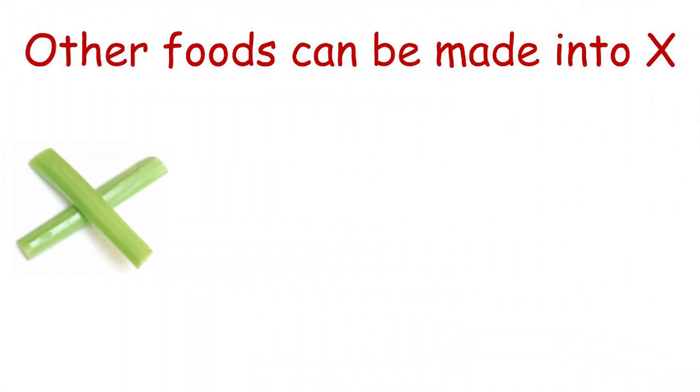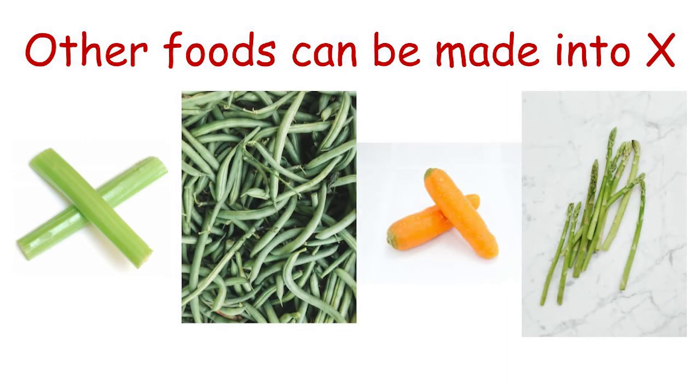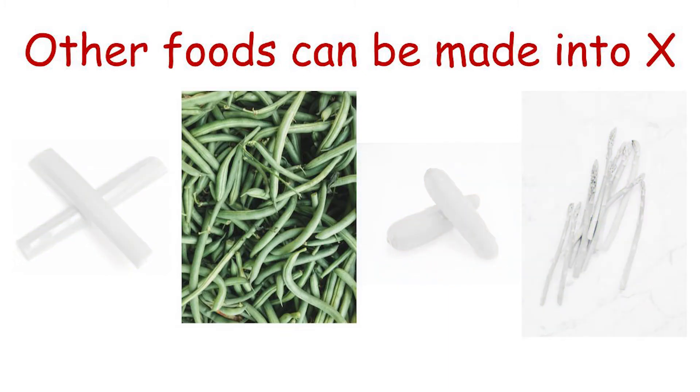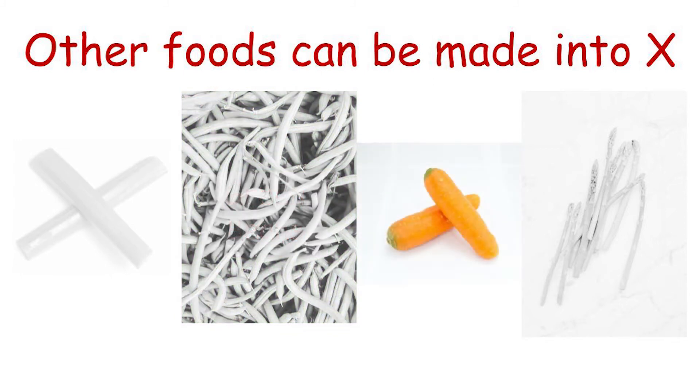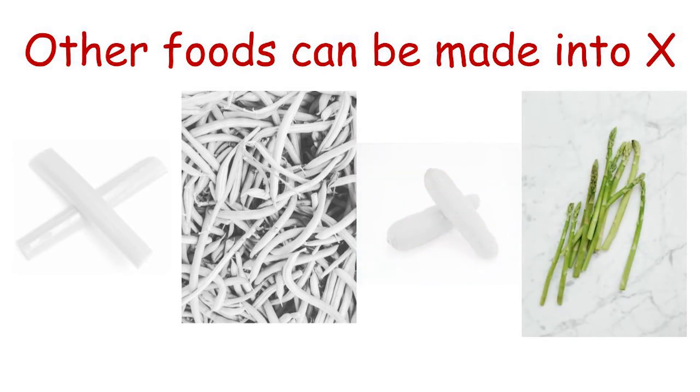There are lots of other healthy foods that could be sliced and made into the shape of an X. You should give these a try too. Can you name each of these foods? Green beans. Carrots. Asparagus.